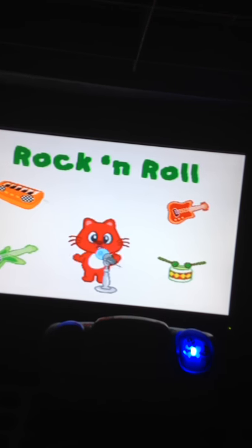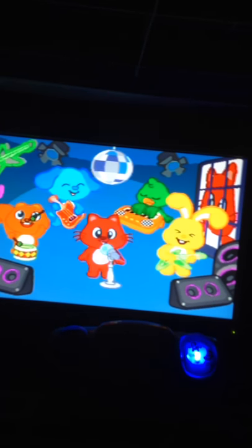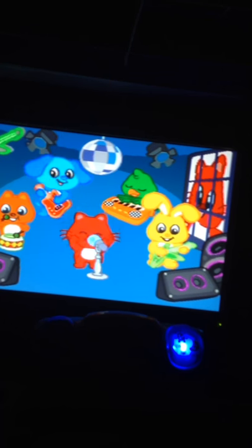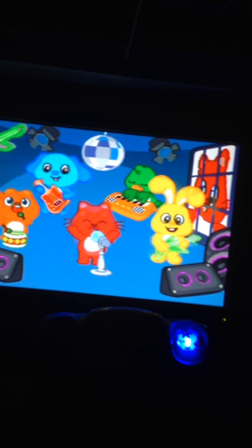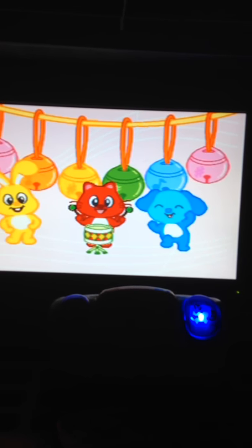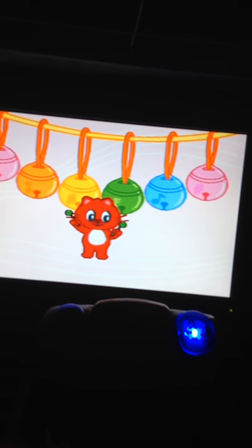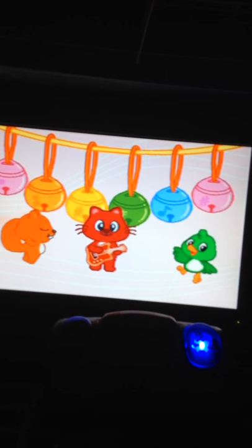Rock and roll music. Let's hear rock and roll music. I pluck the strings on the electric guitar. I tap on the drum to make a sound. I tap on the keys to make a sound. I pluck the strings on the bass.